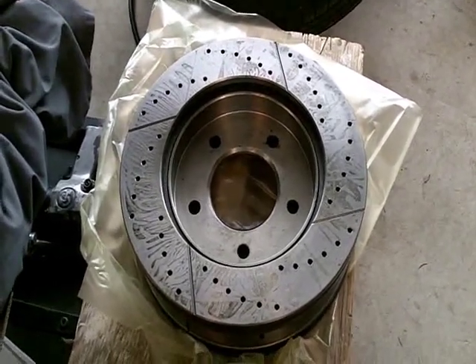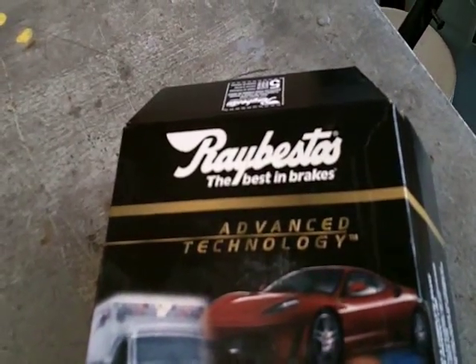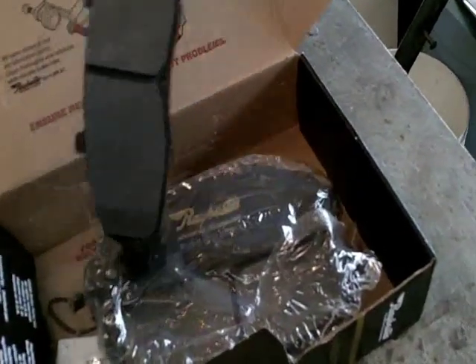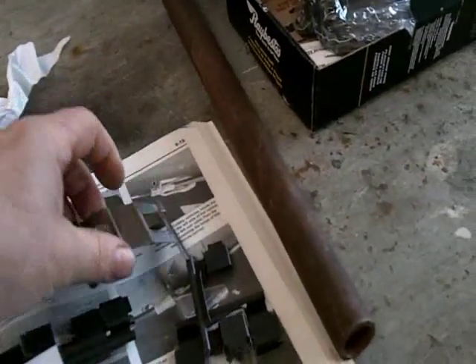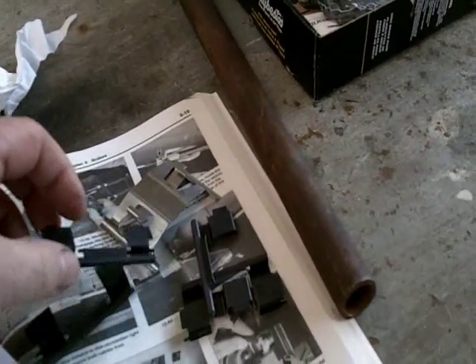The discs are the Raybestos brand. And these are the performance pads to match the discs. There's a pad there and some instructions on the box. They come with all the nice little shims that go on the brackets and on top of the caliper — I wasn't really expecting that, so that's a bonus.